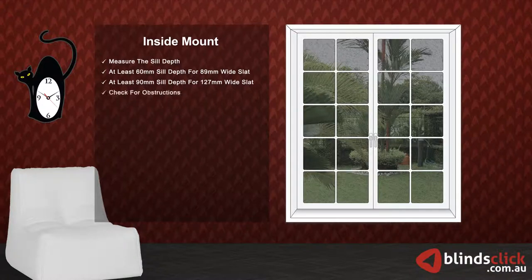Next, check for obstructions like handles, winders, etc. If the sill depth is not enough, or the obstructions can hinder the operations, consider outside mount.